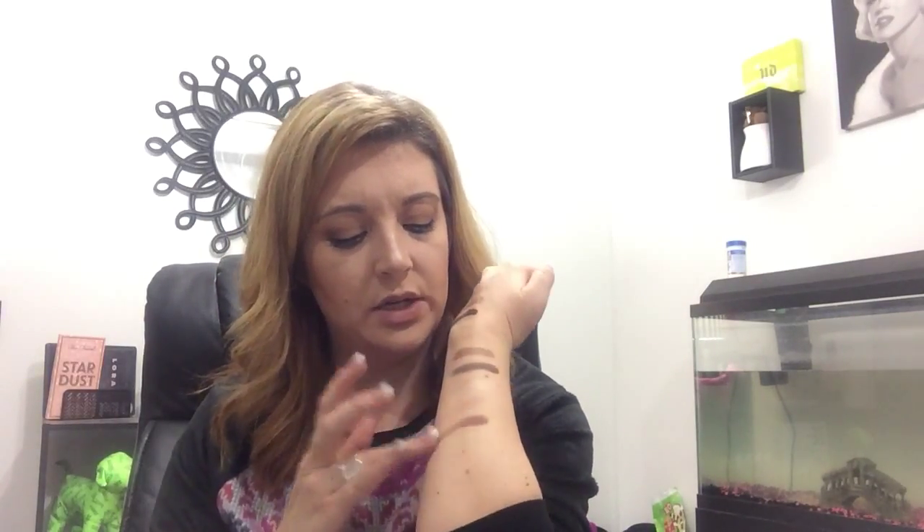Then we have Funny Girl, which is what I used all over my lid — it is like a champagne shade. Then we have Sweetheart, which is kind of like a light pinky brown — you can see the pink in that. And then we have Rebel, which has got like an orangey, bricky, brick-reddish color to it. And then we have Leader, which is like a dark maroon color.